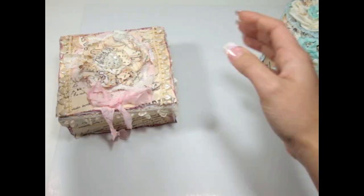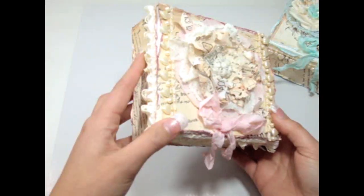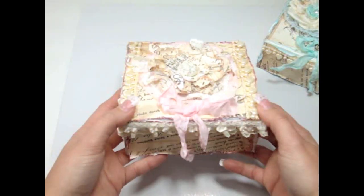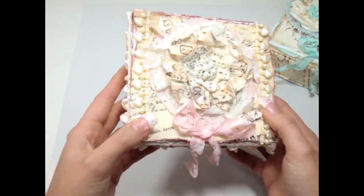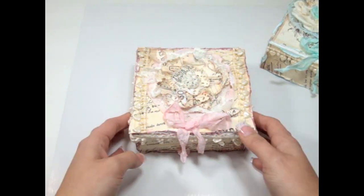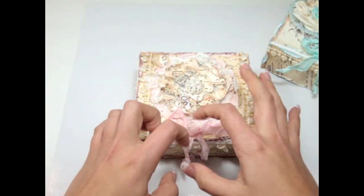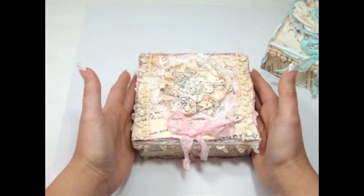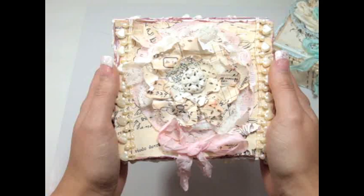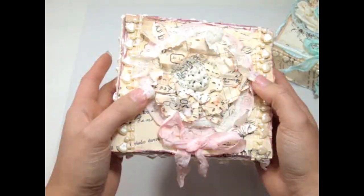Let me start with this one. This is one of those little white boxes — I got this at my local scrapbooking store and I've been having so much fun altering these boxes. A couple videos back I did a big box with a vintage picture of a lady, and I've been making these little ones too, which are perfect to store goodies, jewelry, or anything like that.